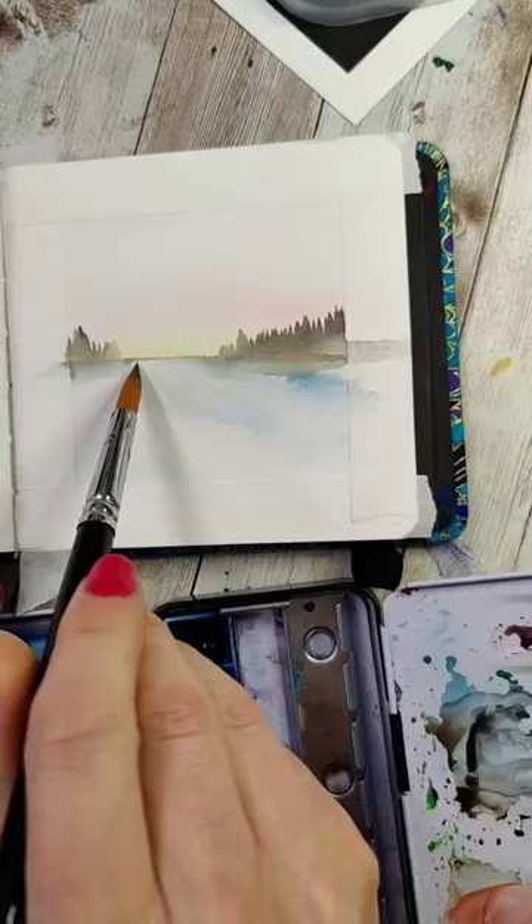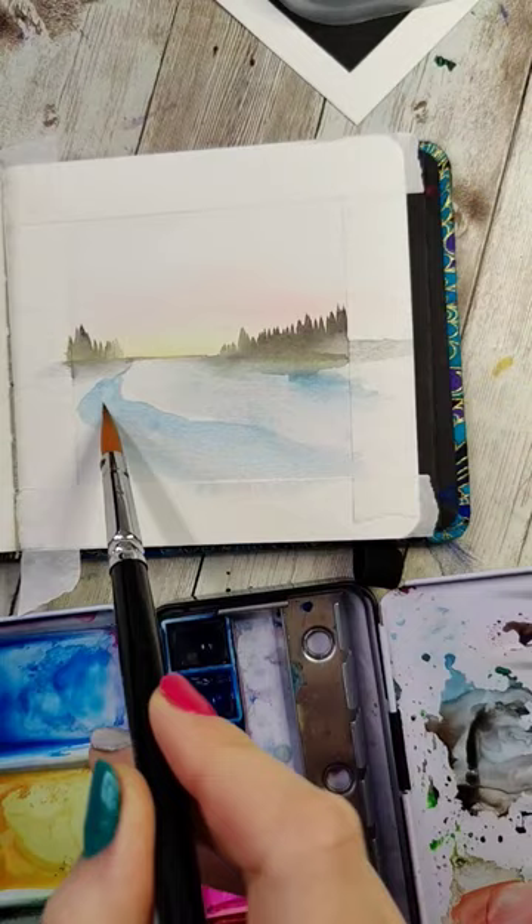Again dry that, and then we're going to take a really light blue color and just put in the shape of our river. Drop in a little more water, and then along the edges where you'll be able to see the edge, we're going to drop in darker blues and some grays. And just like that you can see the river taking shape.